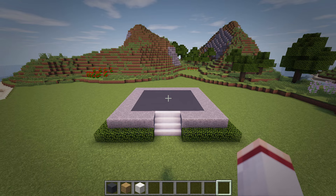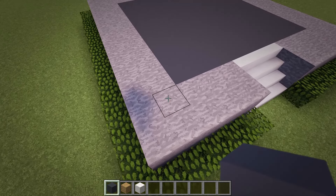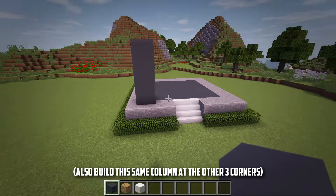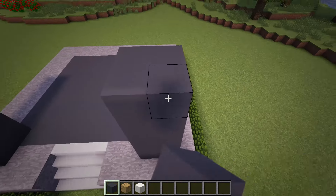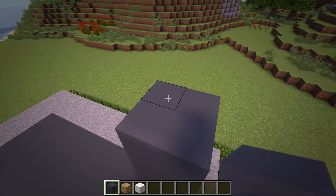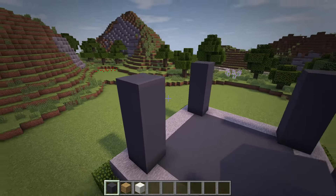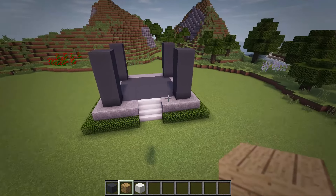Next we will build the walls of the house on top of the foundation, starting with building some columns at each of the corners. Go in a block diagonally from one of the corners and place in a two by two section of grey concrete that goes up six blocks. Then with the columns in place, we can start adding in the walls. In between each column, place in a row of oak planks that are 3 blocks tall that follow the outer edge of the concrete floor.